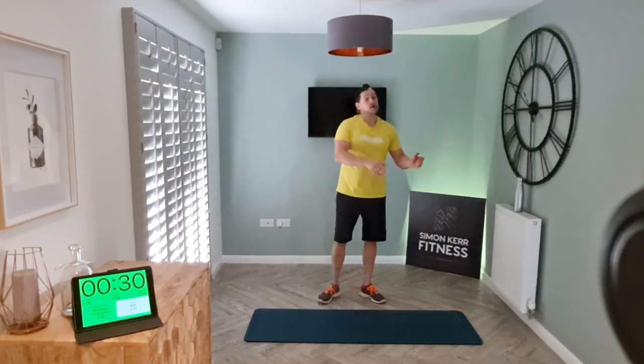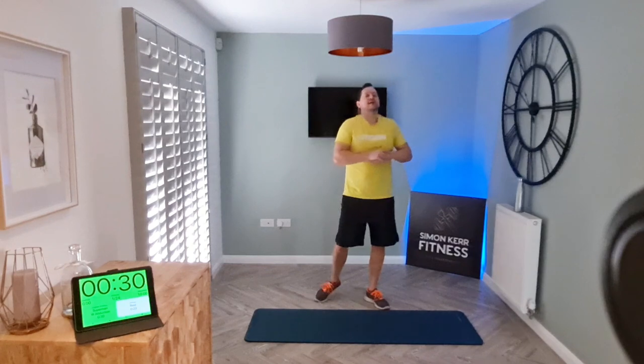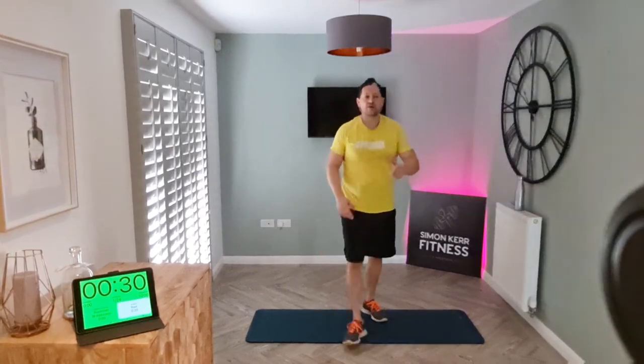You can choose to just do the 10 minutes or repeat it to make it a slightly longer workout. Hope you guys enjoyed it — don't forget to subscribe to my channel, like this video, share it with your friends, and I'll see you in the next one. Have a great weekend!